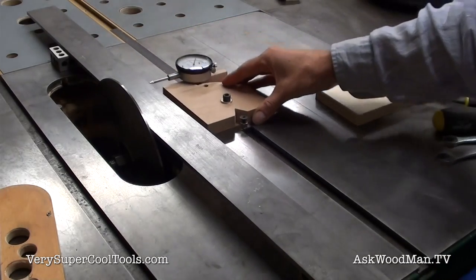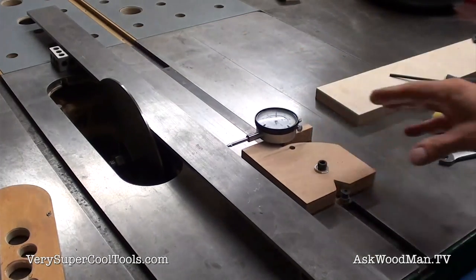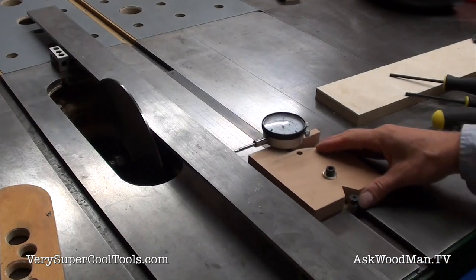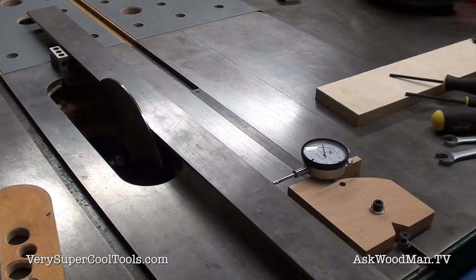The two front bolts look good — that doesn't seem to have moved much at all. That looks good. I've got the back left pretty snug now. That's good enough. Okay, that's tight.